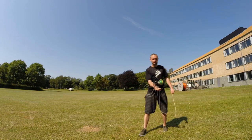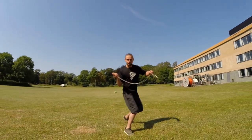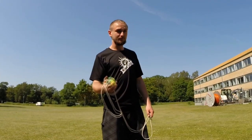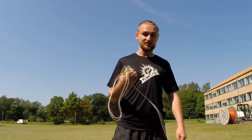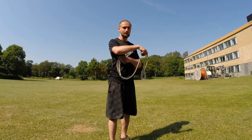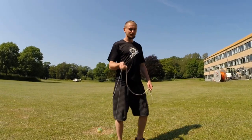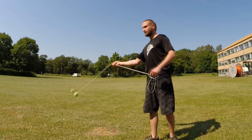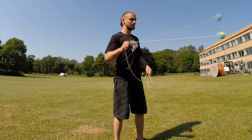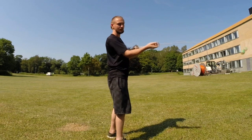The second move is kind of similar but it's easier. Instead of going under your leg, you go under your elbow — more like through the armpit. So instead of swinging under your leg, you're swinging under your elbow. Like this: hop, hop, hop. It's easier.